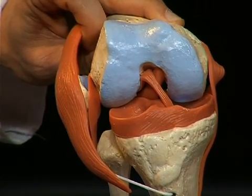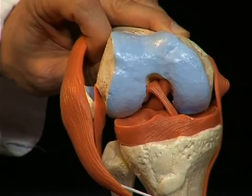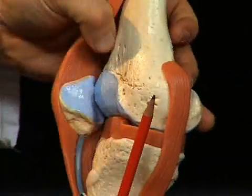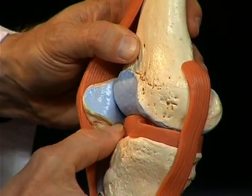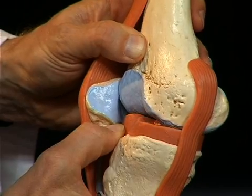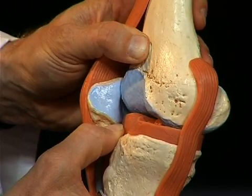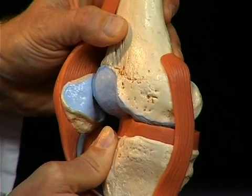These two ligaments stabilize the knee joint against shifting movements of the tibia, which take place on the sagittal level. The front cruciate ligament prevents the tibia from being shifted anteriorly against the femur, while the rear cruciate ligament prevents the tibia from being shifted posteriorly against the femur.